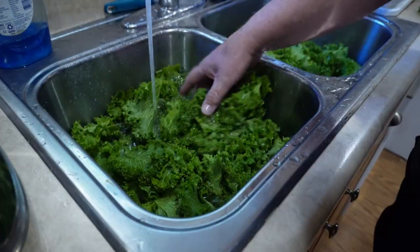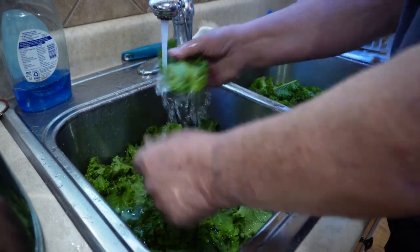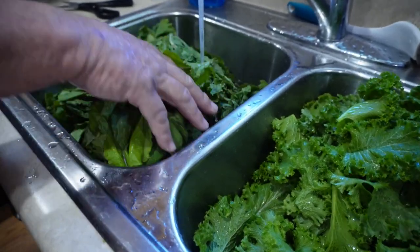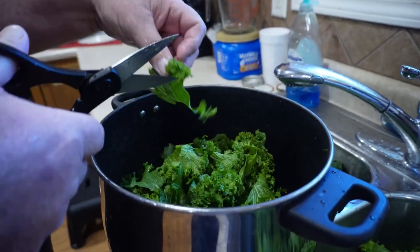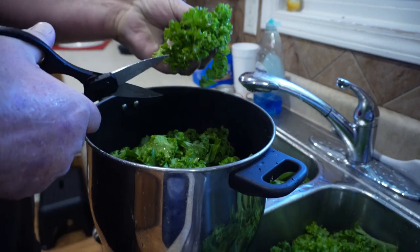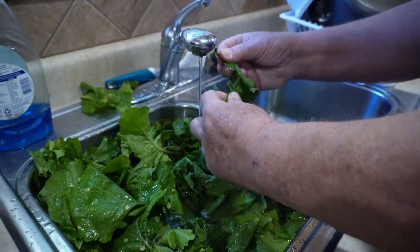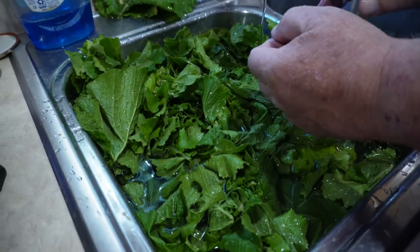The first thing you want to do is give your greens a good wash. Here he's snipping them up a bit to try to prevent them from balling up in the bottom of the pan. Here he's removing leaves with spots or damage — basically anything that doesn't really look appetizing.